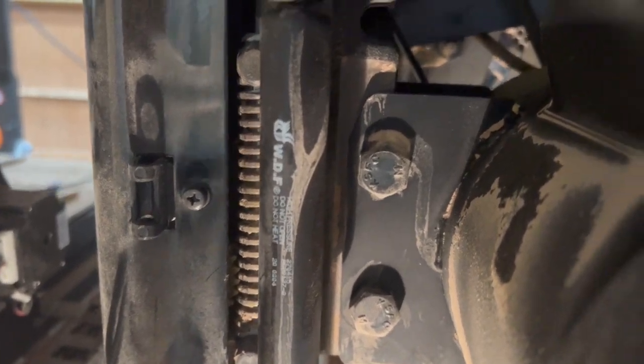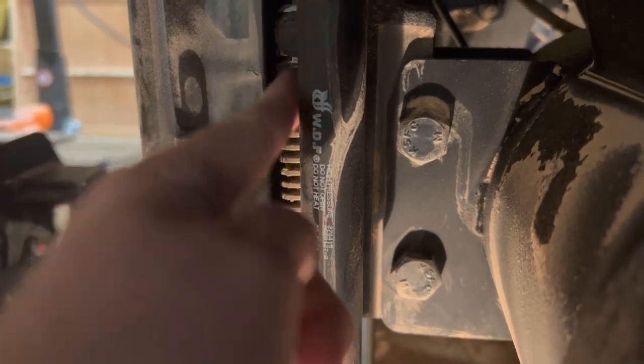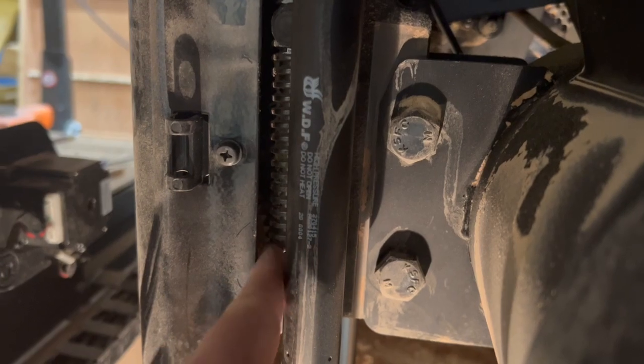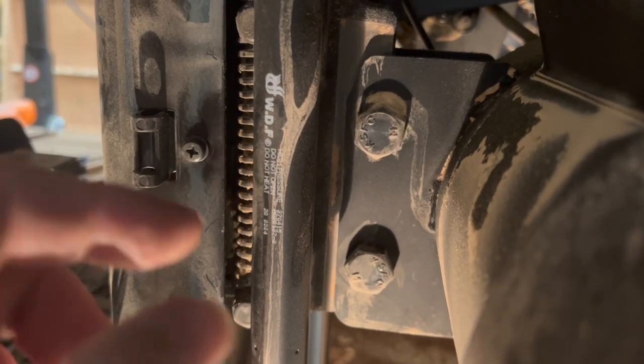It wasn't fun but I got this sorted. What you have to do is lots of compressed air in here — a soft bristle toothbrush works well too. Make sure you go down a little bit and clean out this tooth cog right there. What you're going to do is come down a little bit, clean it, come down a little bit, clean it, come down a little bit, clean it — so it's clean all the way up.